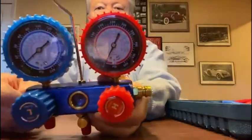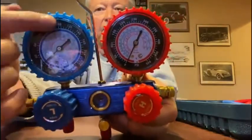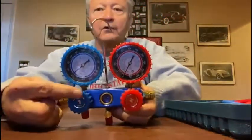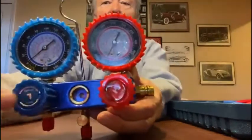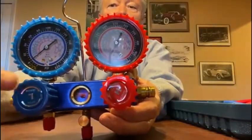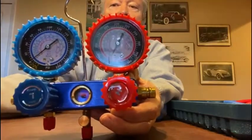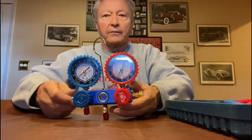Now, looking at all these numbers might seem a little confusing, but it's really not, because we're going to be mostly concerned with the numbers on the outside ring. That's PSI — pounds per square inch — that we use here in America. And right here is a little sight glass, so when you finally hook this up you can see the refrigerant flowing into your system, or flowing out of your system.